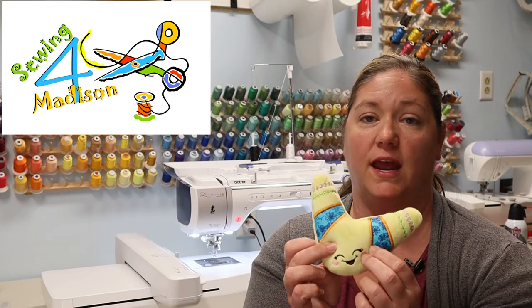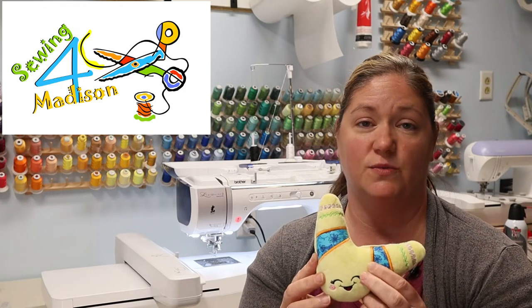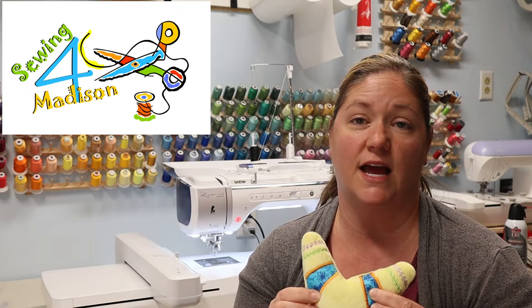We are going to be making a stuffy like this one but in a bigger size. We're going to use the 6x10 size. This is the 5x7. This is a boomerang stuffy from Ohana Applique Designs.